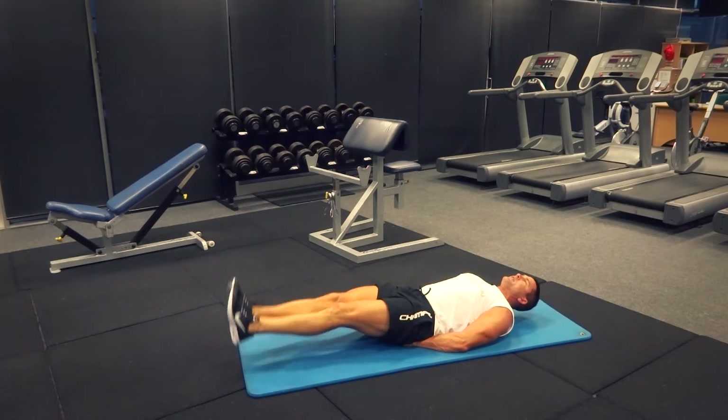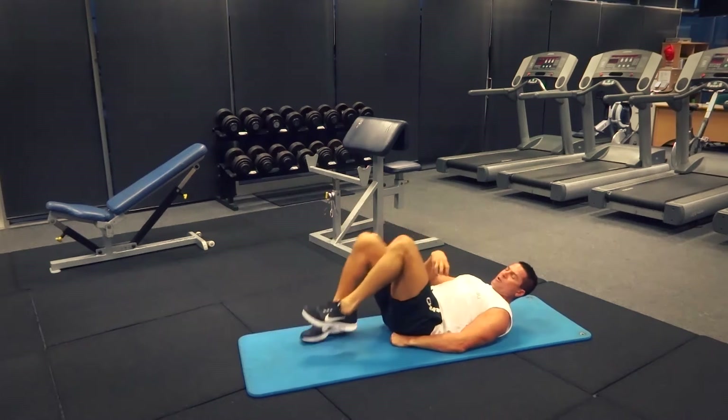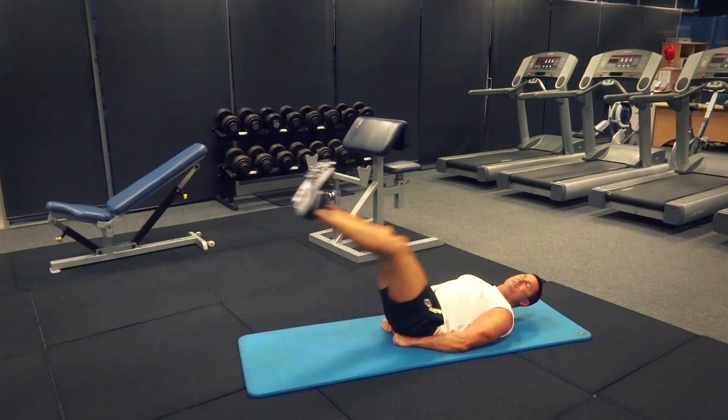At the top of the movement there's not as much isolation on the lower part. If you really want to isolate those lower abs, just keep the movement small and do a smaller isolation through those lower abs.